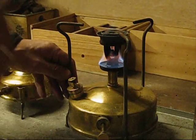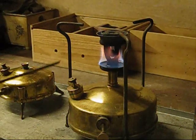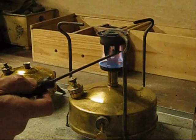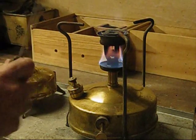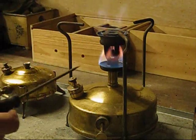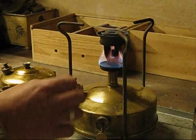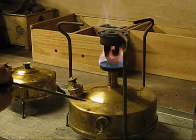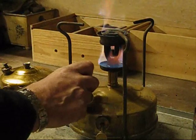Now you need your box of matches ready, but we're going to let this heat up nice and warm. You don't want to rush this — do not rush this under any circumstances, otherwise you get black flare-ups, orange flames, absolutely awful. So remember: this is undone and it's just heating up these elements here which are going to vaporise the paraffin in the tank to create the flame. It's a very simple process.